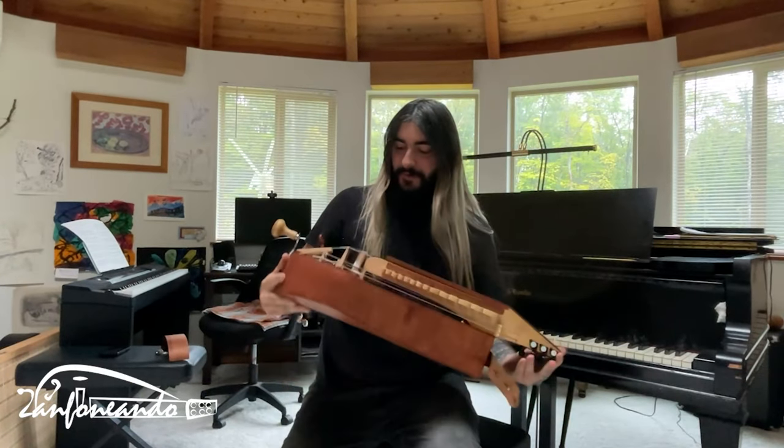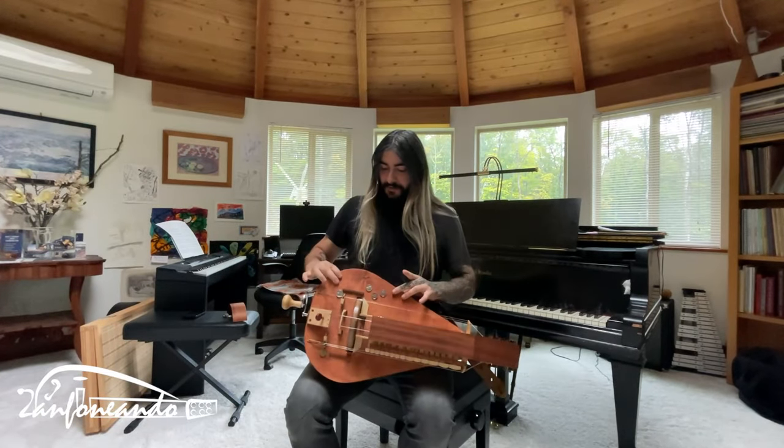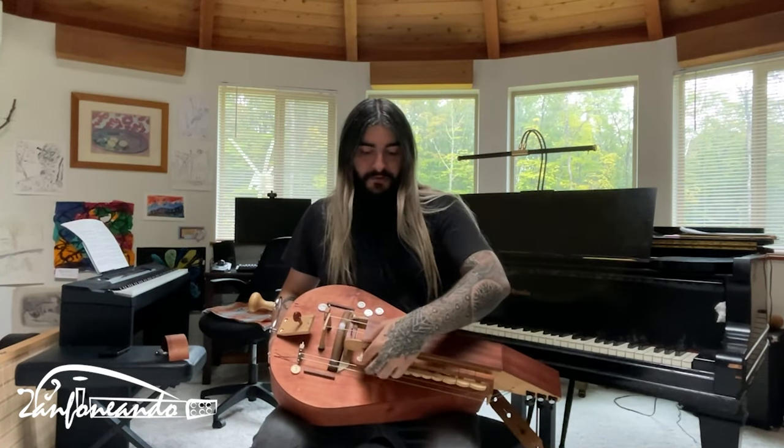Pretty amazing, right? Whoa — it's very resonant. It's all plywood but I don't care, it's quite resonant, a lot of volume. The keyboard is very comfortable.